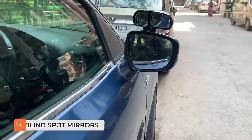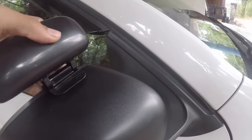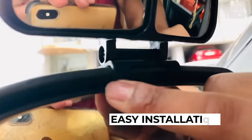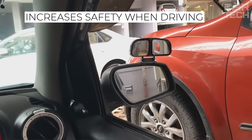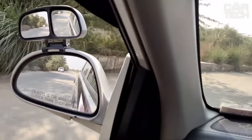Additional car blind spot mirrors, mounted on top of the regular side mirror. The adjustable angle of inclination and view of the mirror will help the driver to adjust the view individually. Simple fastening will allow you to install the mirror quickly and without additional efforts. The universal design of the mirror will fit into the interior of the car. These mirrors increase safety on the road and help prevent possible accidents.